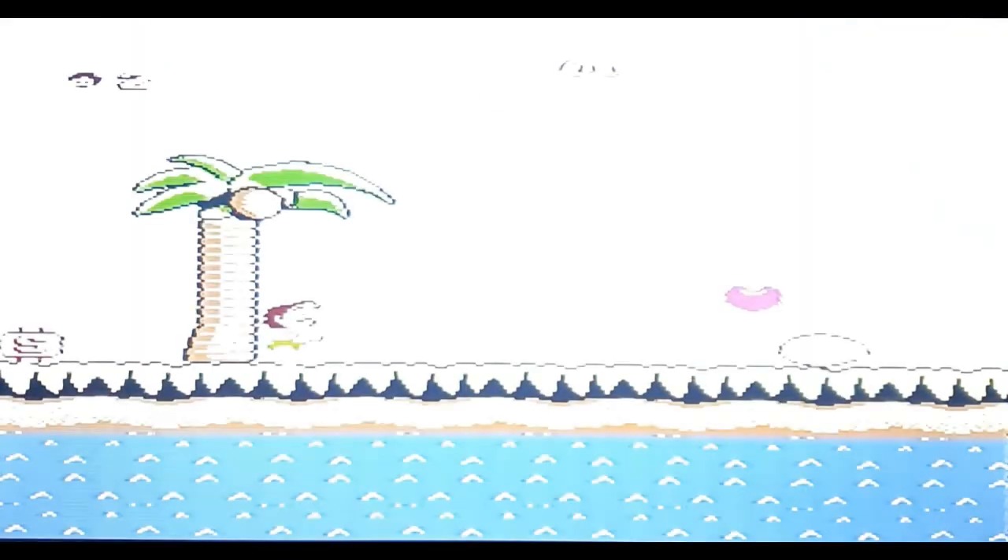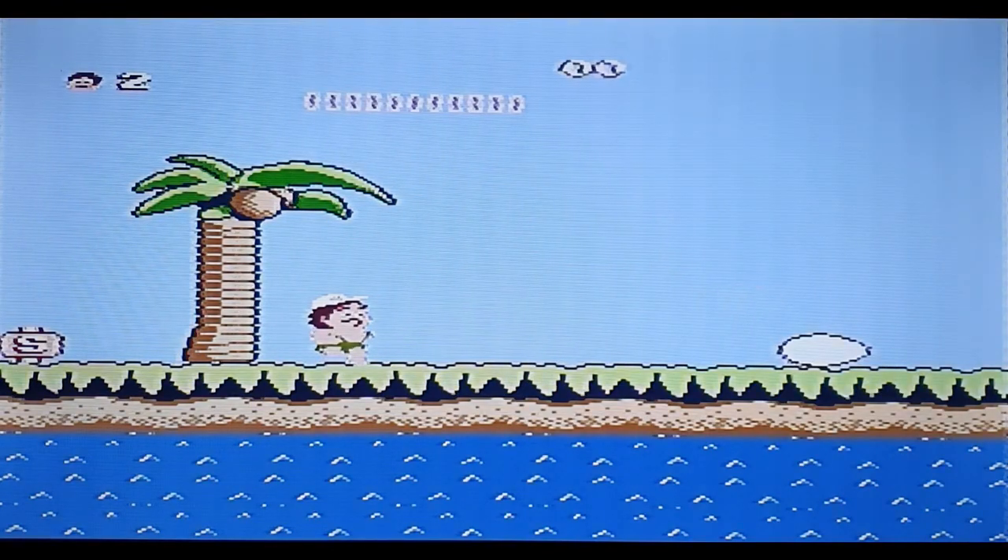Now this one makes me laugh — they're calling it Happy Island, but as you'll see it is Adventure Island. Oh yes, definitely Adventure Island.